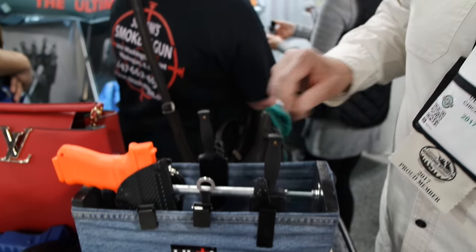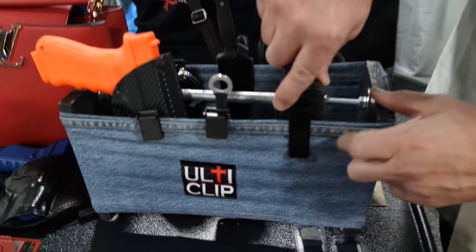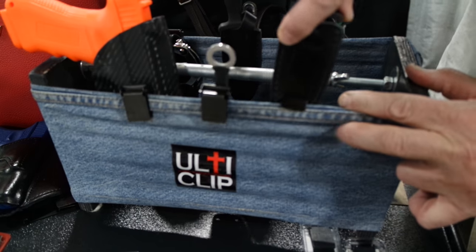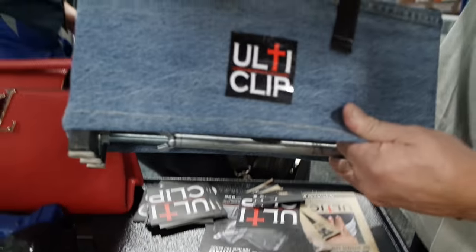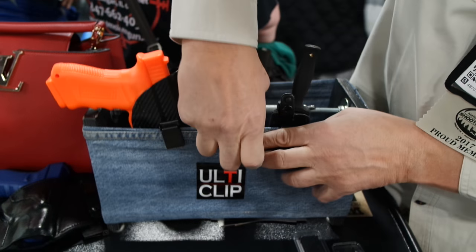UltiClip is designed to replace existing holster clips on the market. Standard clips slip on and off — there's not a lot of retention unless it's over a belt. Our clip is made specifically to be worn without a belt. It won't come off.